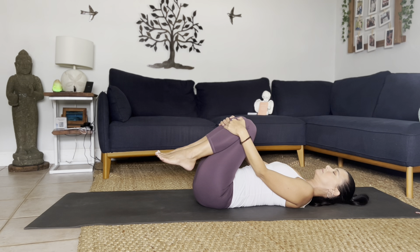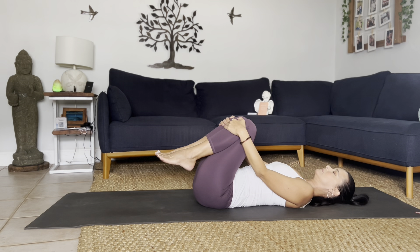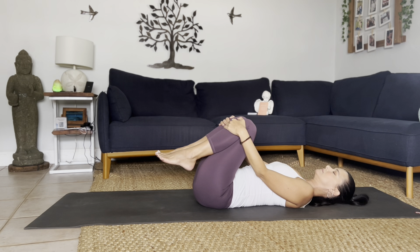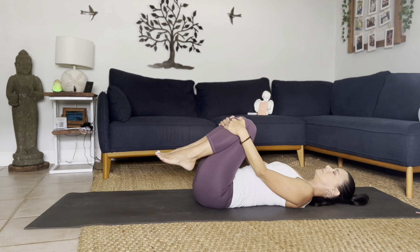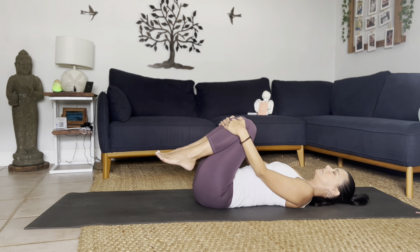As you breathe out, extend the arms down. Inhale, sweep the arms all the way behind you, point the toes. As you exhale, arms down, gently bring the knees into your chest, allow your palms to catch the knees softly and breathe. Allow the elbows to hug in toward the midline, soften through the chest and shoulders, and relax the face. Three full breaths here, breathing in and breathing out, creating space in the lower back.